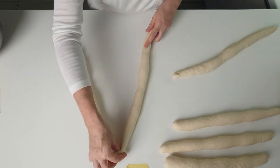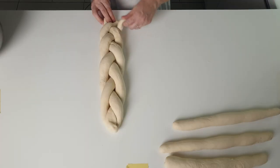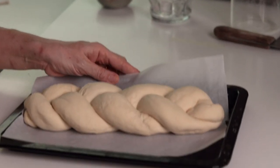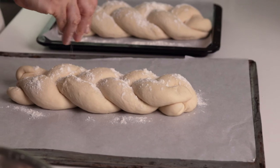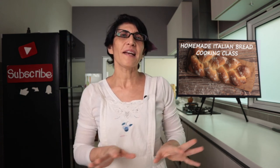E adesso procediamo con la treccia — now we proceed with the braid: one, two, three. Eccola qua — there it is! Our two braids. We're almost at the end. I place the first braid on a baking tray and the second on the other side. We put a little flour — very little — to make sure the cloth doesn't stick. Now we cover them with the cloth and two plastic bags. Now we need to let our braids rise for three hours before we can put them in the oven.